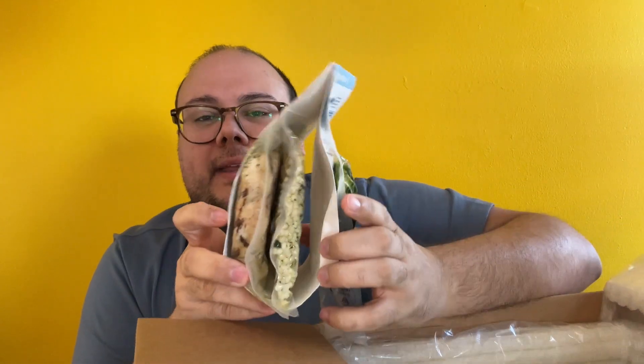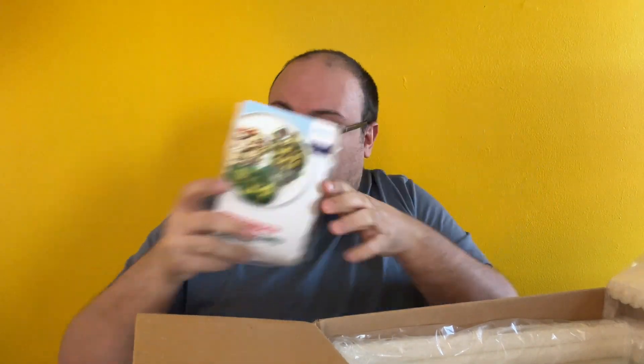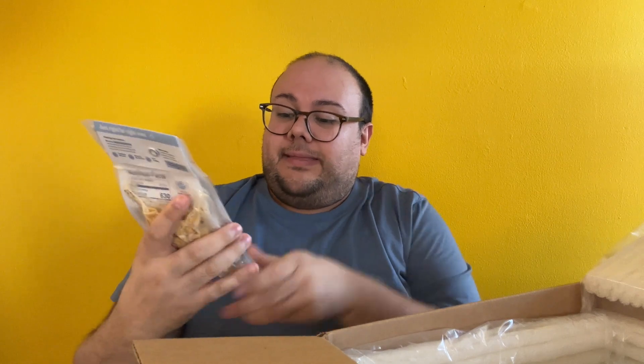If I ever feel like I'm having too many carbs in a week, I'll switch out the couscous for a cauliflower rice. The cauliflower rice from this company is really good — and that is not always the case, even if you buy it at the grocery store. And then last but not least, this is a new meal from the company that I'm excited to try: chicken tacos, Mexican street corn, and corn tortillas. This is my meals for the week.